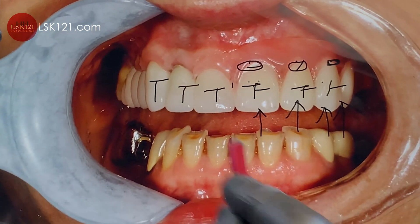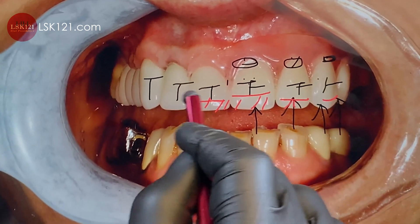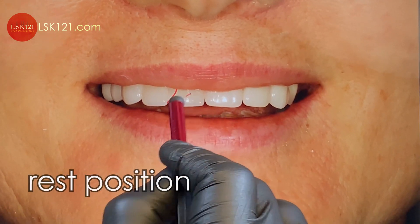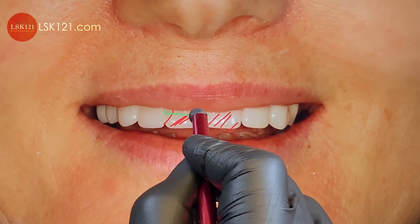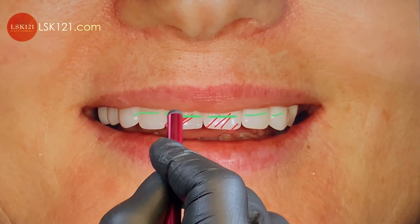We check the incisal edge — how much we increased it. This is the guidance. The bottom line is the rest position compared to before: before, they just needed a little bit of tooth showing, so we added a little bit more with the temporary.